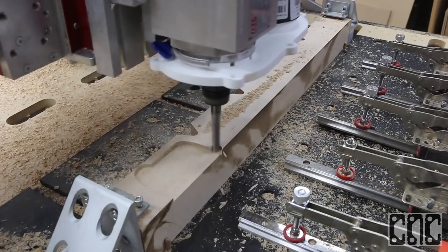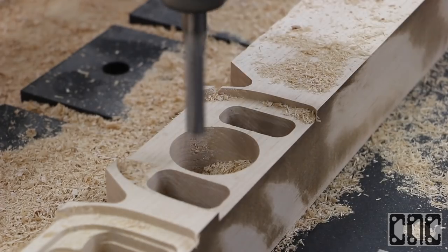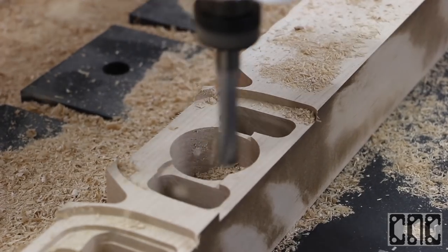The first phase of the program will create the top and interior features for each of the five speaker bodies, including the wire passages and recessed features, before facing the top and bottom faces.